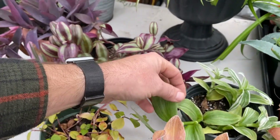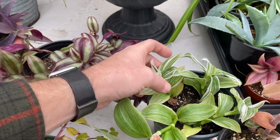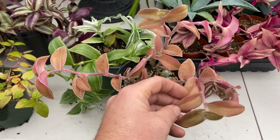Over here, this is a silver inch plant — same thing, Tradescantia. It's a spider wort. Not sure what the other part of the Latin name is. This one here I'm not exactly sure about either.